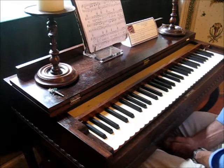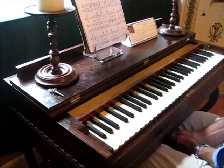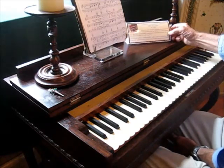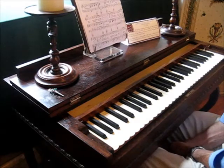Eventually pump organs, which are somewhat easier to play and have a somewhat different sound, replaced Melodians. But in their day they were the Queen of the Parlor, and Carhartt and Needham, the fellows from Buffalo who started making these, made a lot of money.